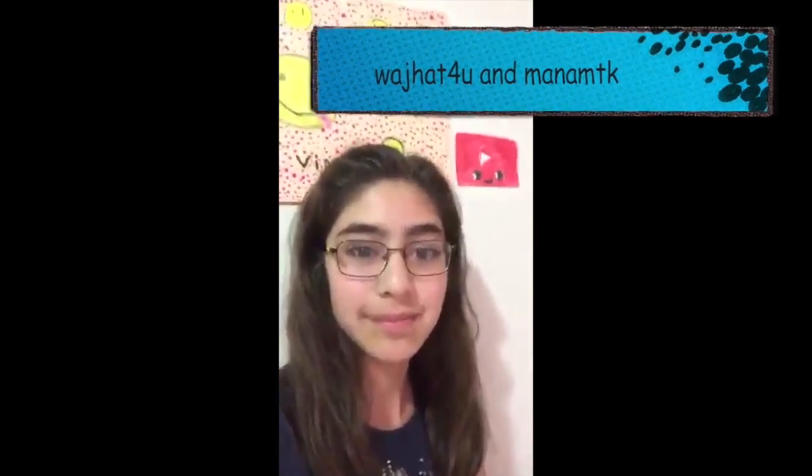Shoutout to Wajat4U and ManamTike. Get a shoutout in the next video — comment down below if you have any ideas for pictures, paintings, or whatever to put on my wall, and the person with the best idea gets a shoutout. Bye!